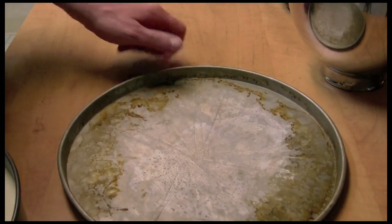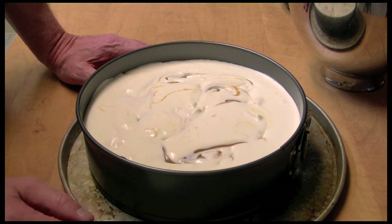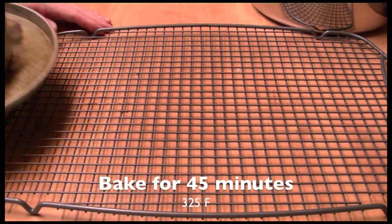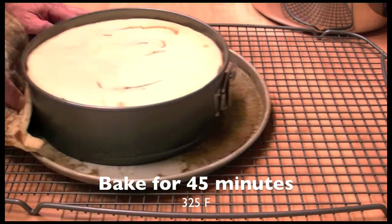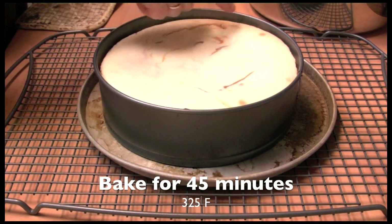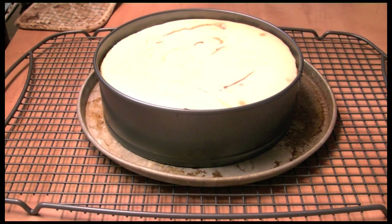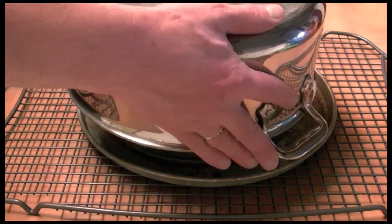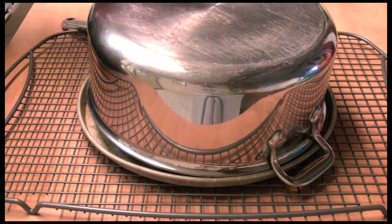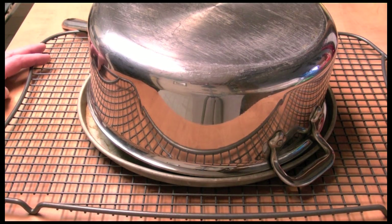I'm going to place this on a tray and put it in my 325-degree oven. Here's my cheesecake just out of the oven — it's just slightly browned on the edges. I'm going to let this cool off and cover it with a big bowl or pot so it cools down very slowly to room temperature.